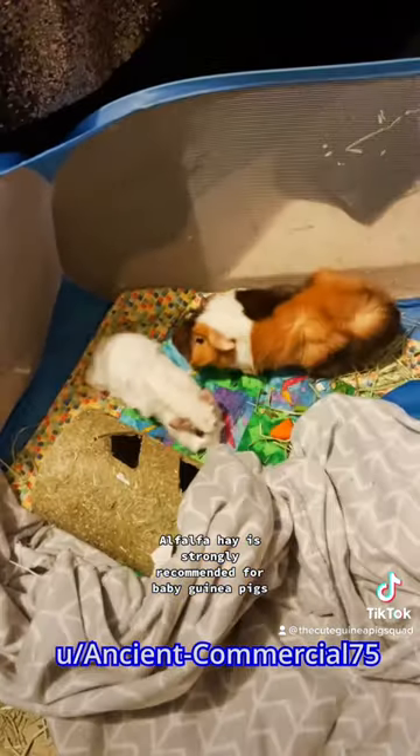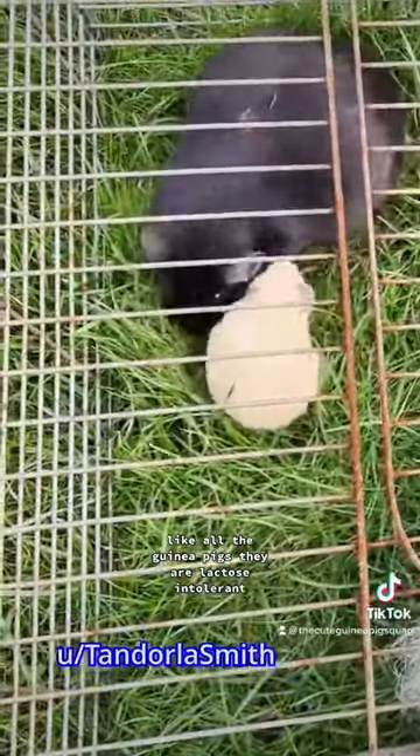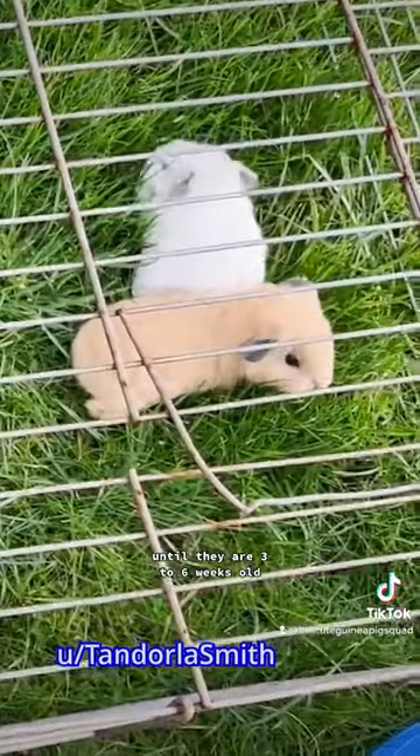Alfalfa hay is strongly recommended for baby guinea pigs. Like all guinea pigs, they are lactose intolerant. They can only drink milk from their nursing mothers or a special formula. Baby guinea pigs will drink milk from their mother until they are 3 to 6 weeks old. Fun facts.